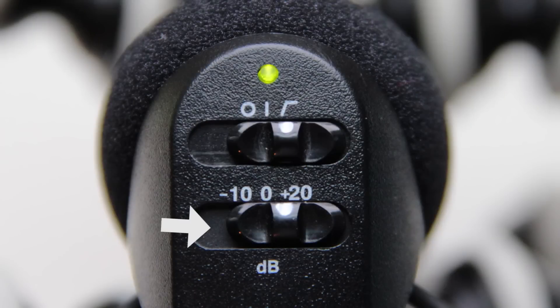The other switch on there has a negative 10 dB, a zero, and a plus 20 dB setting. Zero is your normal setting. If you're in a really loud environment you'd want to bump it down to negative 10 dB, pulling the levels down a little bit so it doesn't peak your sounds or make them crackled and distorted.